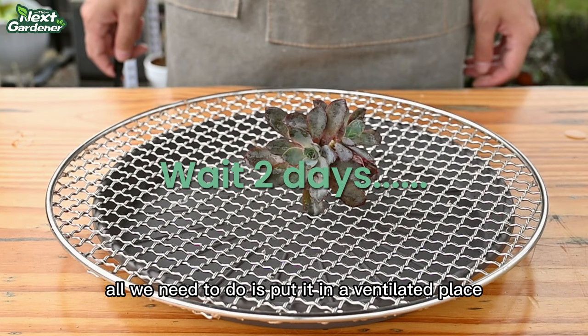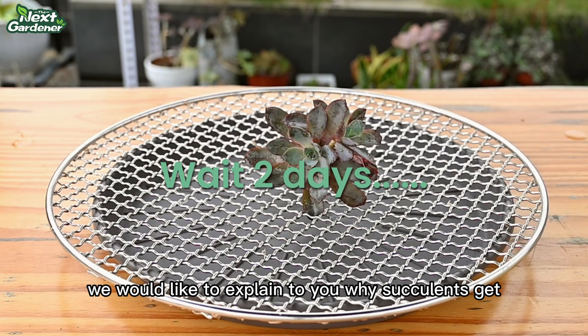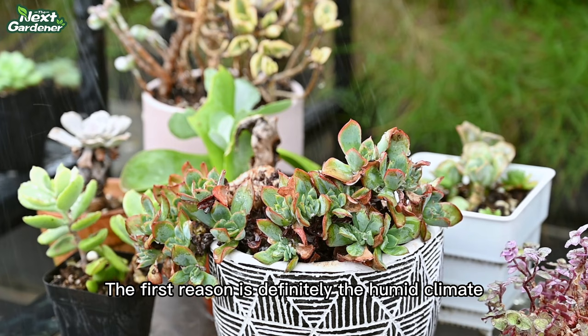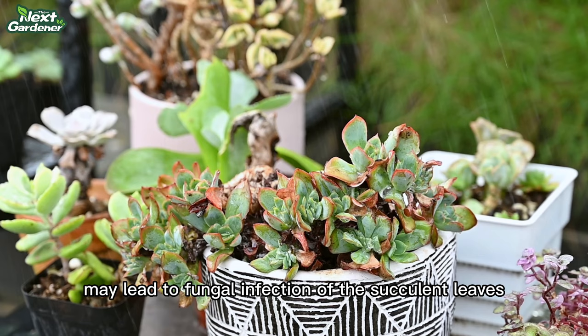While waiting, let's explain why succulents get rust disease. The first reason is definitely the humid climate. Excessive humidity or direct water pouring from the top of the plant may lead to fungal infection of the succulent leaves. This can also be the origin of many other succulent diseases, so please try your best to avoid excessive humidity.